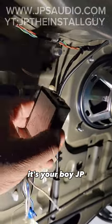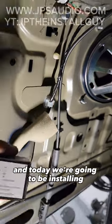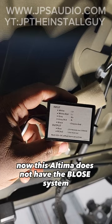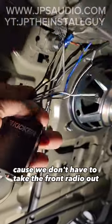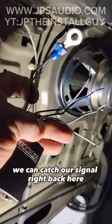What's up installers, it's your boy JP. Today we've got a 2018 Nissan Altima and we're going to be installing an aftermarket amplifier to this factory radio using a line output converter. This Altima does not have the Bose system and the rear speakers are full range, so that's perfect for us because we don't have to take the front radio out or find the factory amplifier — we can catch our signal right back here on the rear speakers.